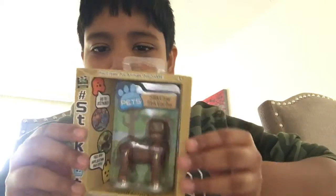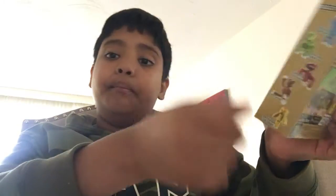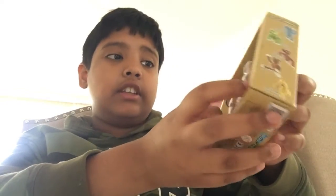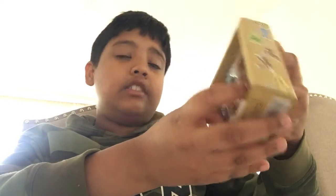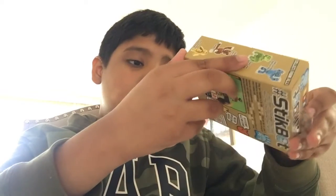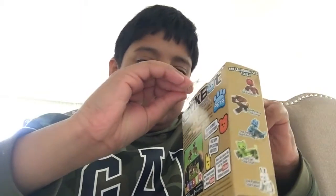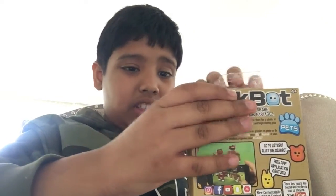Welcome back to another video! Today I'm going to be opening Stickbots. They're basically these little plastic figurines that have suction cups at the end, and you can actually animate them using the app. I won't be animating them today — we're just gonna open it and see what's inside.